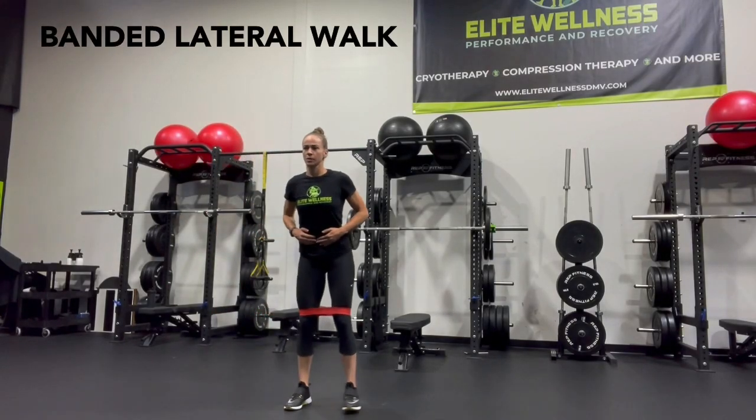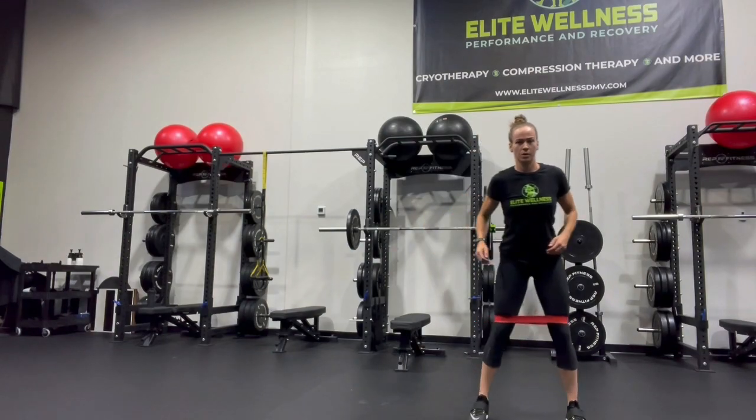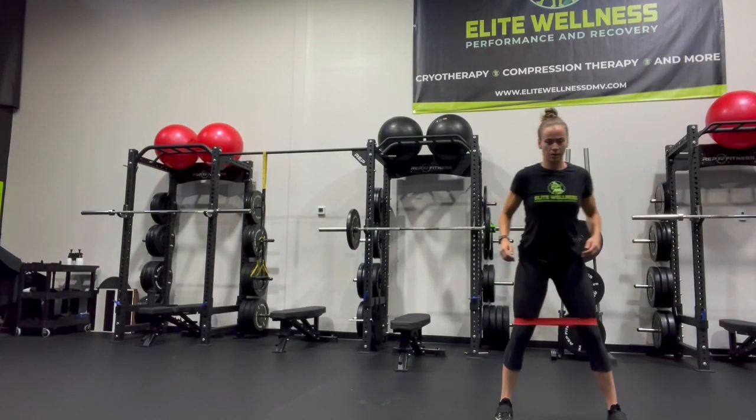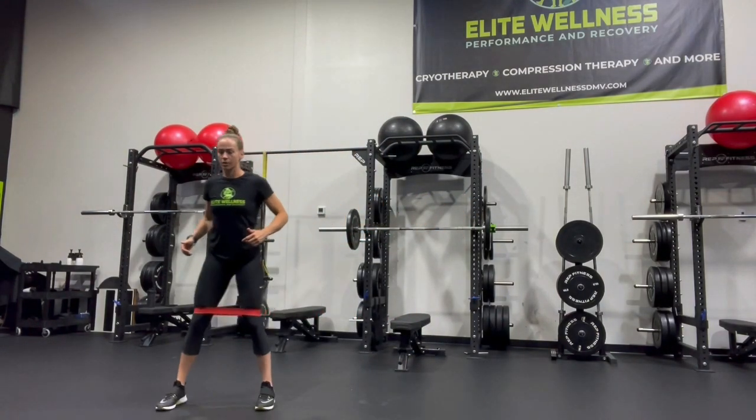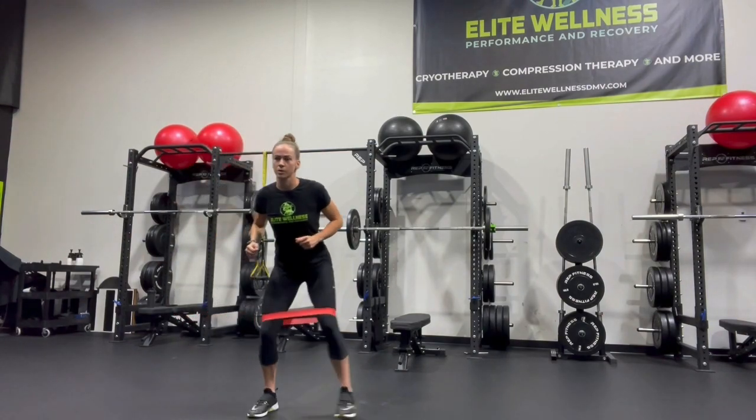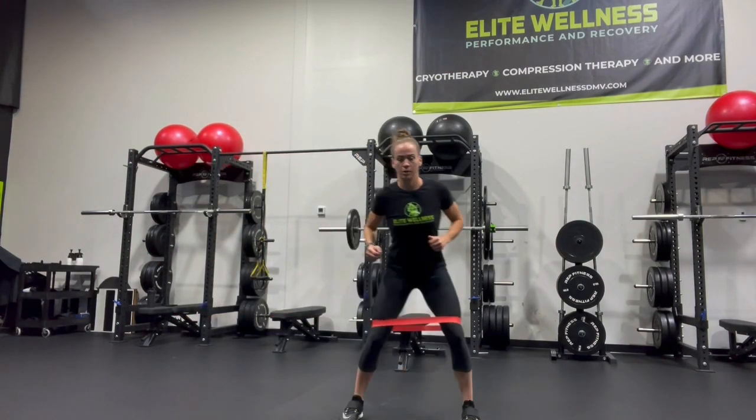The banded lateral walk is a very simple warm-up exercise for the glutes and for strengthening the lateral parts of your legs. We are so used to forward walking, walking in a straight line, going straight ahead, so we rarely get to use the muscles as often going side to side laterally, like I'm doing in this video.